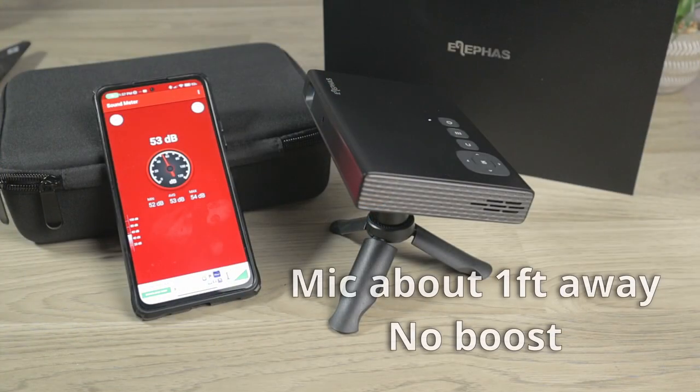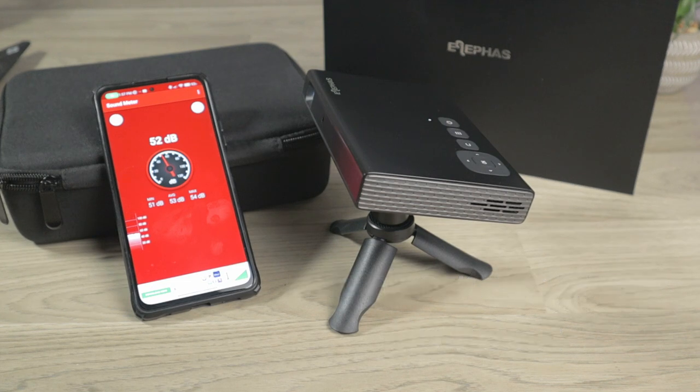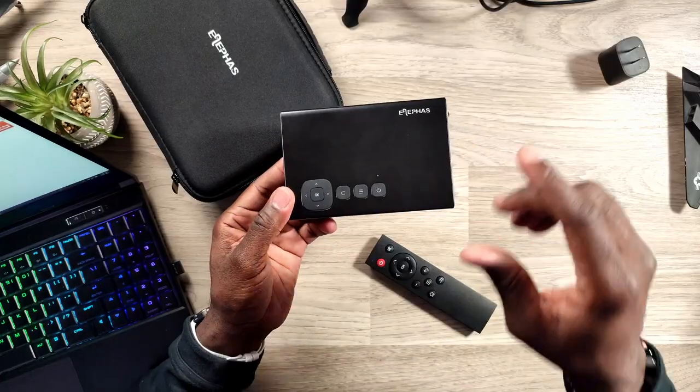The fan — you can hear it, it is audible. Does it get super loud? No. Something else to note: this projector does have a built-in speaker. Don't lean on this speaker for some kind of marvelous sound — you want to hook this up to Bluetooth headphones or a Bluetooth speaker to get a little more bass. But if you need speaker sound in a pinch, this will get it done.